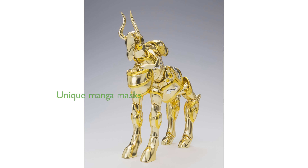Two unique mask parts, not seen in the anime but featured in the manga, add a special touch for collectors. The addition of a cape accessory enhances the figure's visual appeal and completes the character's iconic look.